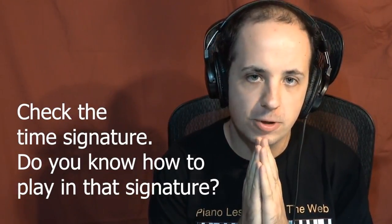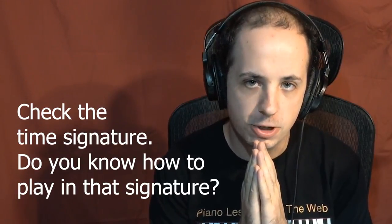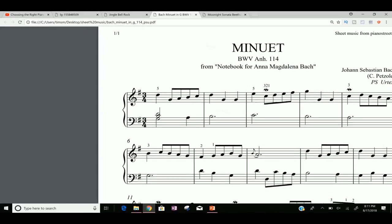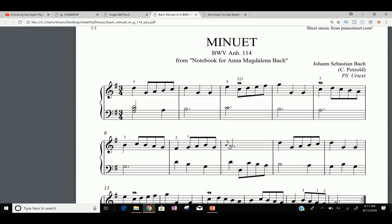The first tip I have for you is to check to see if the piece is in a difficult time signature. So let's take a look at some examples so I can show you exactly what I mean. Taking a look at this piece right here, this is the Minuet in G from the Notebook of Anna Magdalena Bach — of course it's by Petzold.